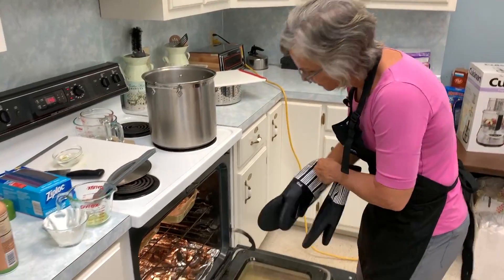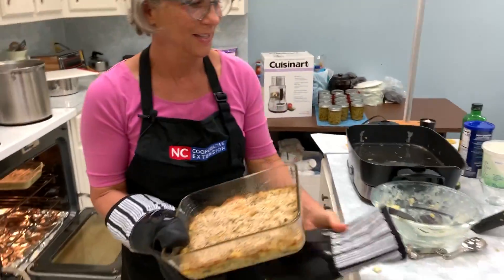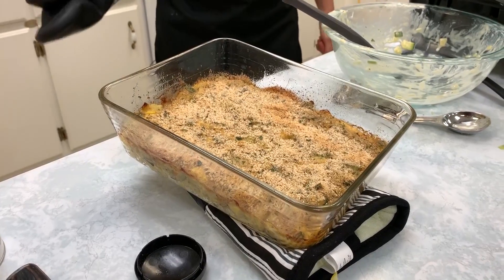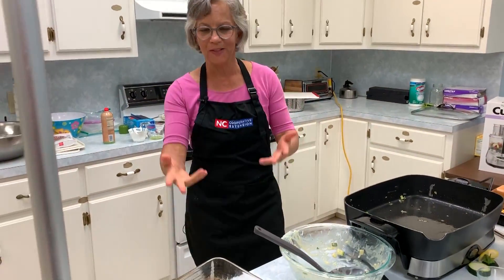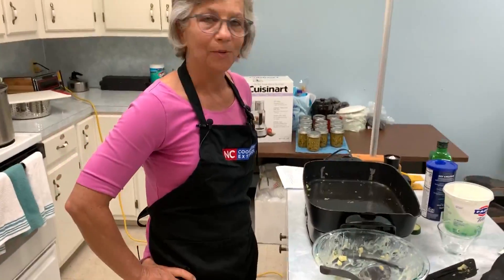Through the magic of television — look what we have here! Now Eric, you usually taste this for me but you're wearing a mask today. We will taste after — this will be part of our lunch. It looks great and smells great too, and it's good for you! Hopefully that'll give you a tip or two of how to use that summer squash bounty. Thank you so much for joining us!